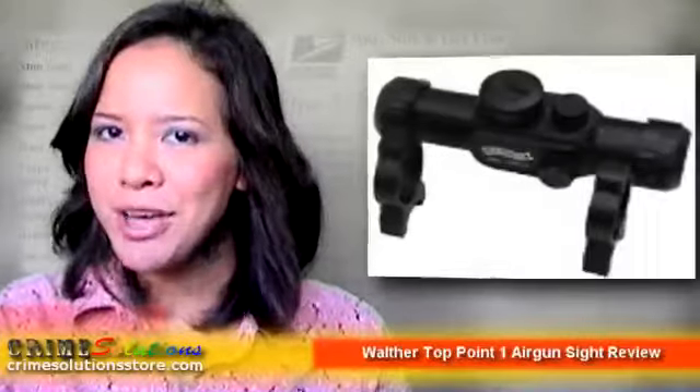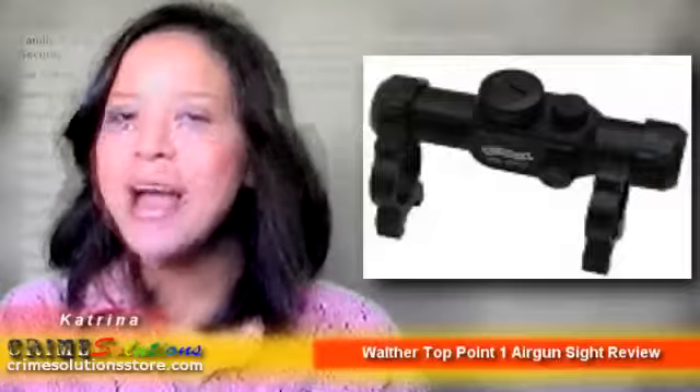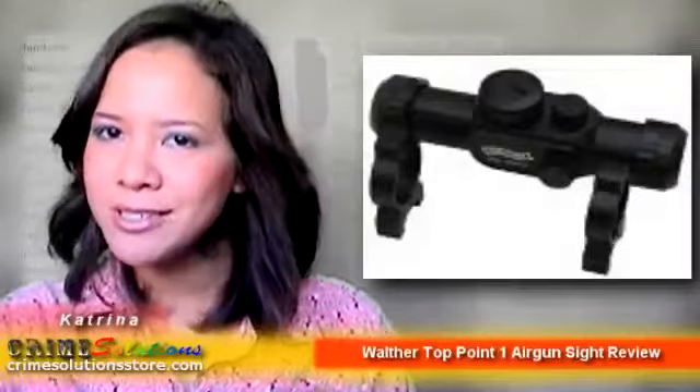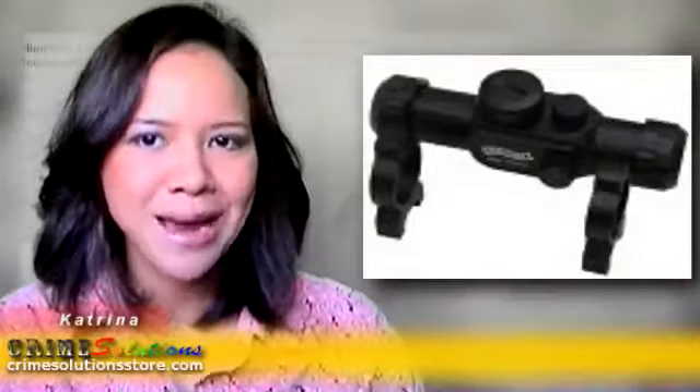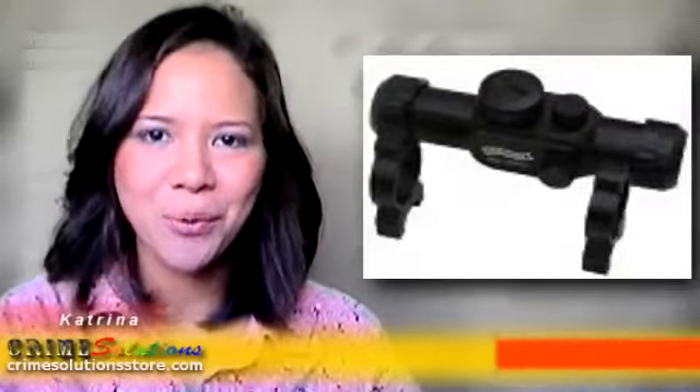Are you an airgun fanatic that wants to have an airgun sight so your airgun can have a more professional look to it? Do you have a new Walther airsoft gun and at the same time want to improve your aim, especially during games and practices? If you're looking for an airsoft gun accessory, then you're definitely on the right website.